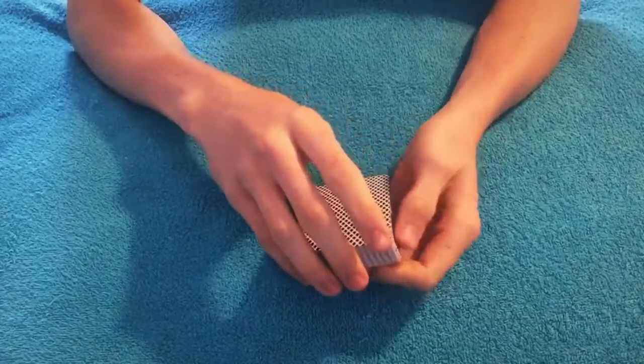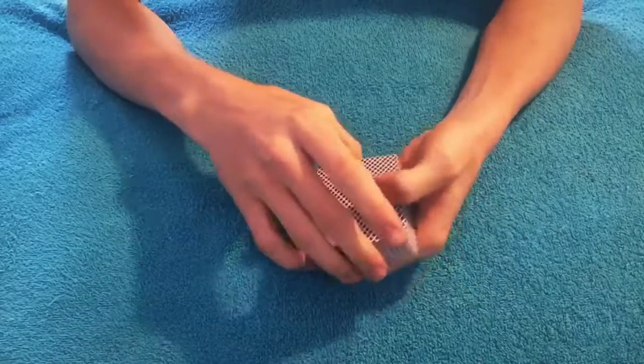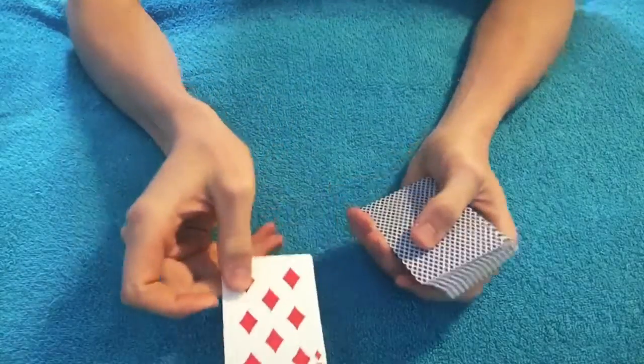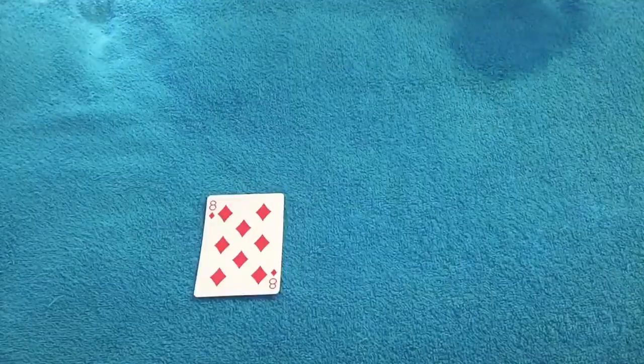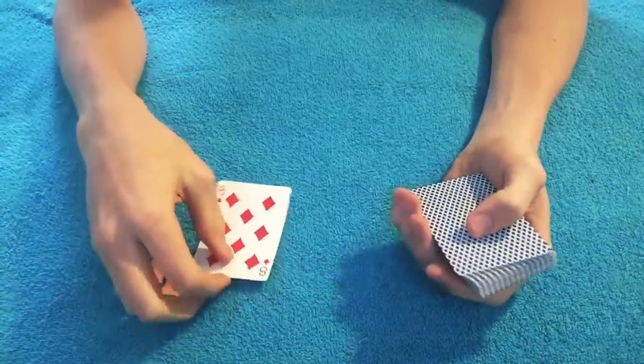We can either take off the bottom card or the top card. Let's take off the top card. That's your card right there — boom, trick over! Just kidding, just kidding. I know that's not your card.